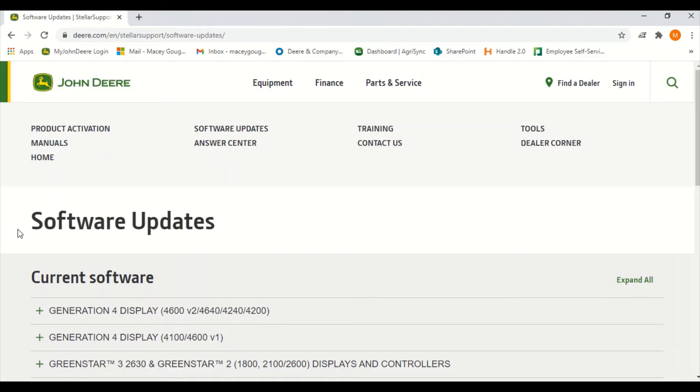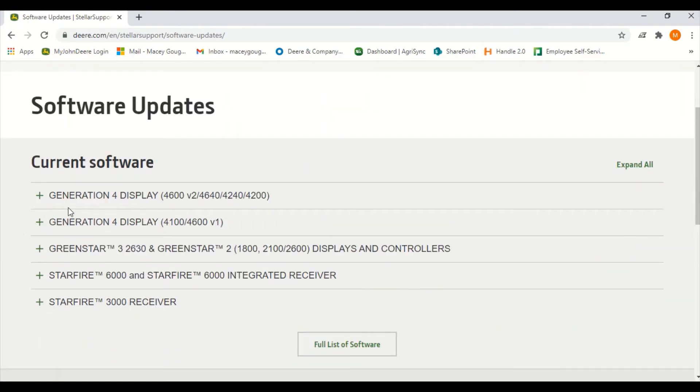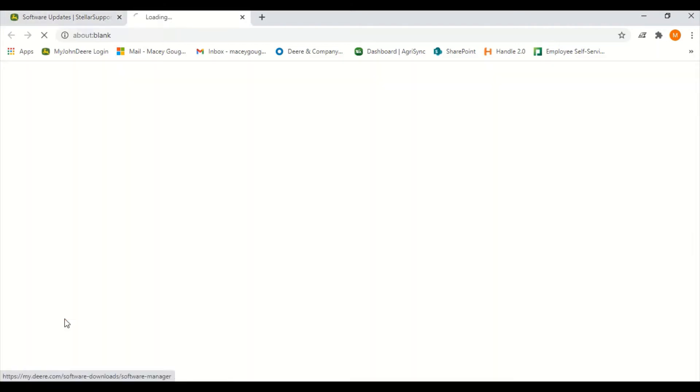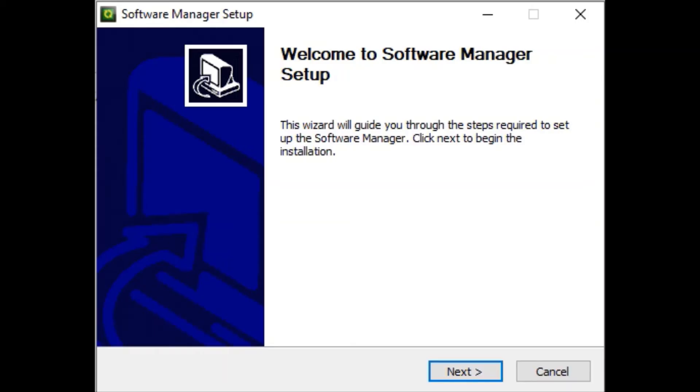From here we will scroll down to the Generation 4 display. We will click on this and scroll down to where it says download now. This is going to put the program onto your computer for you to download new software in the future. Click the download button again and this will pull up the download in the bottom left-hand corner. Once the download is complete it will automatically open up to the software manager setup.